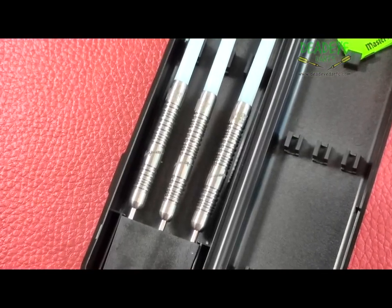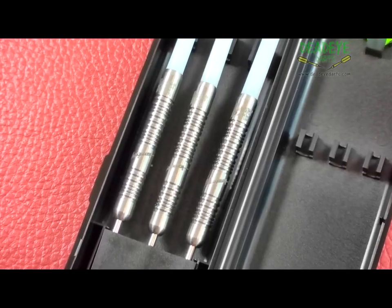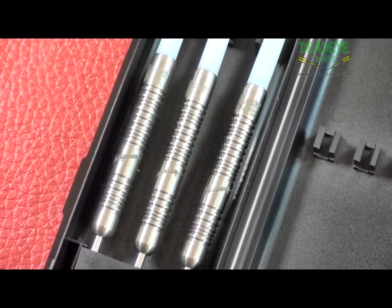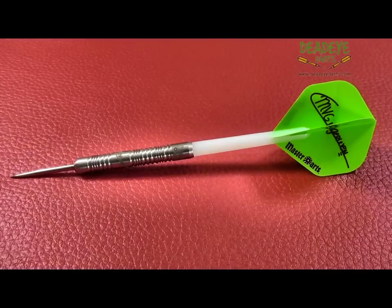The darts come in Master Darts packaging which includes signature dart flights, nylon shafts, and a plastic ABS carry case. The nylon shafts are a little ordinary.